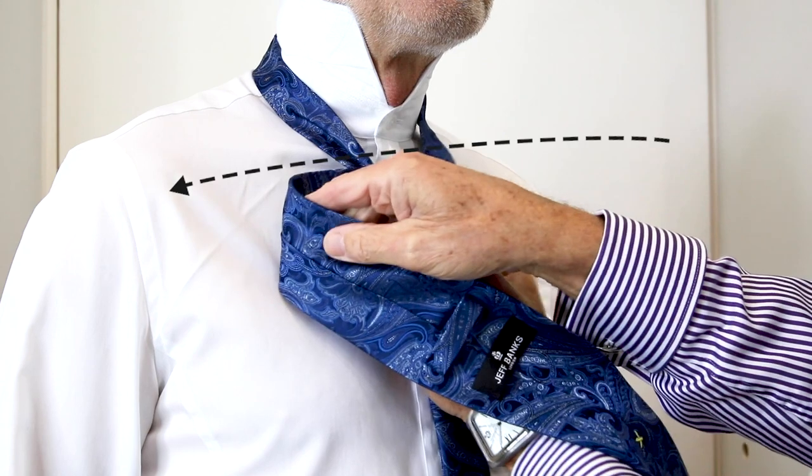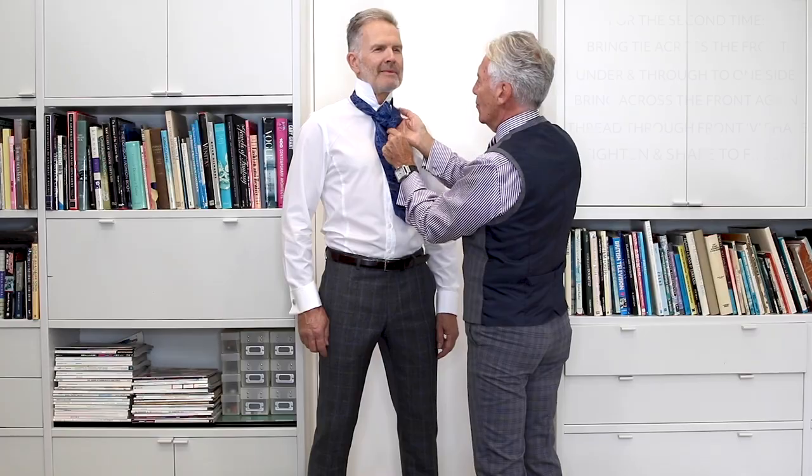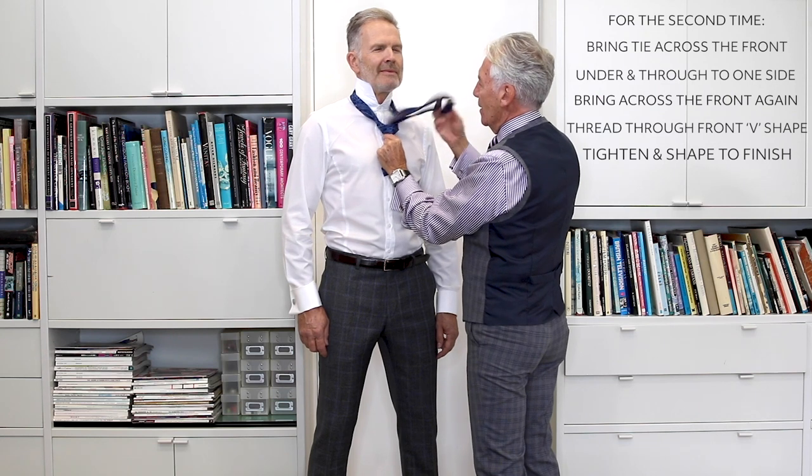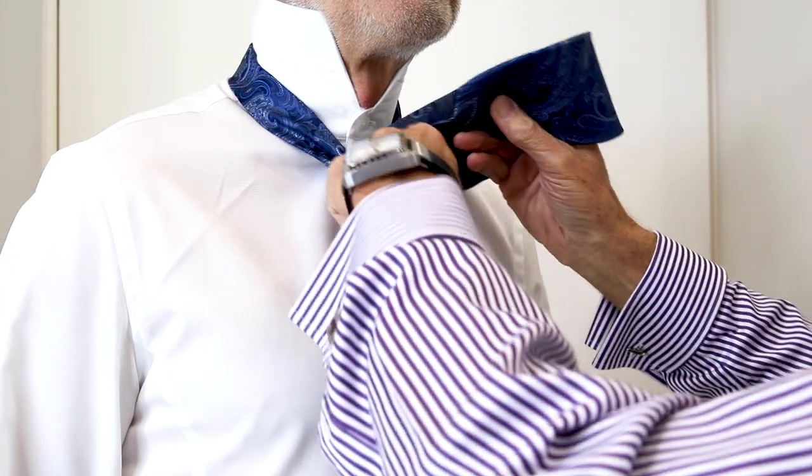Then bring the tie across at the front and you can already see the tie is creating that V shape which is the Windsor knot. Thread the tie through at the front.